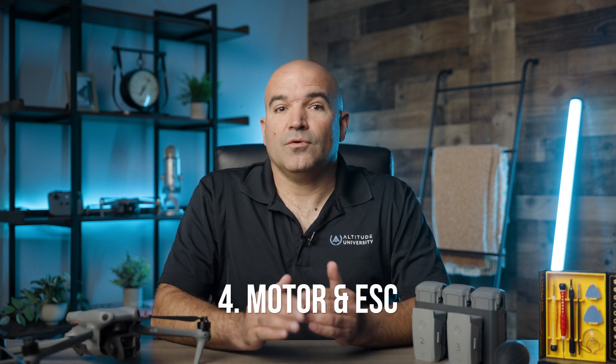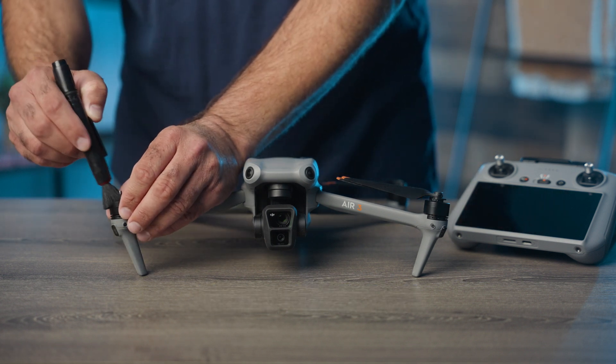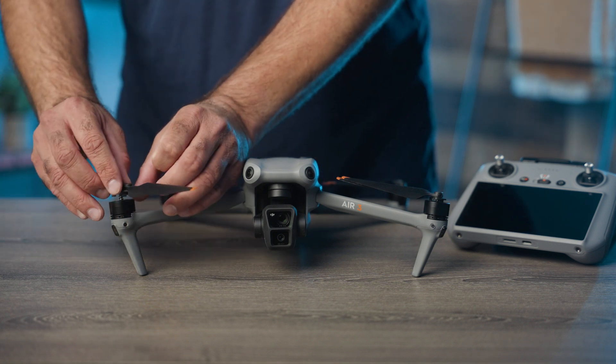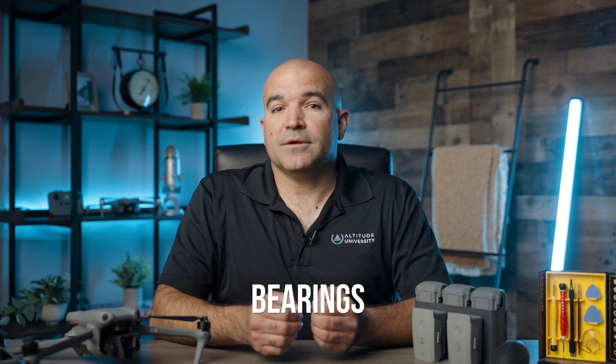Number four: motor and electronic speed control, or ESC, maintenance. Motors and ESCs are the powerhouse of your drone, and their smooth operation is essential for flight efficiency and safety. Start with motor inspection — after every flight, inspect the motors for any signs of dirt, debris, or physical damage, and clean them with a soft brush or compressed air if necessary. For ESC monitoring, ensure the ESCs are functioning correctly by observing the drone's behavior during flight — any unusual noises or vibrations may indicate an issue. Third is a bearing check: listen for unusual sounds that might indicate worn-out bearings, which would require replacement. If the motor doesn't sound smooth, you may have a bearing issue.